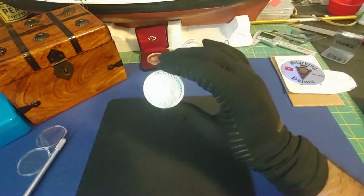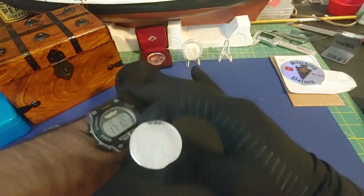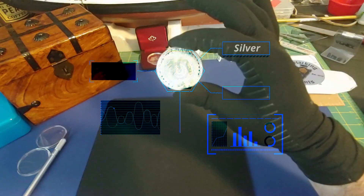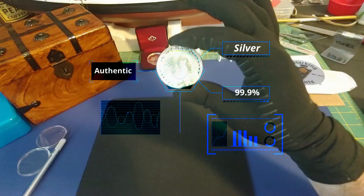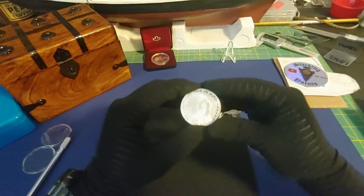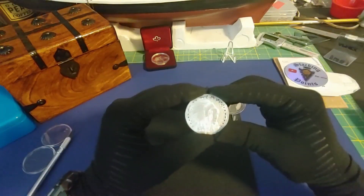I removed the coin from the capsule so we could get a better look at it, but before we do that, give me one moment while I authenticate it. Just having a little fun with my editing program, guys — maybe in a few months I'll be jumping through portals to my local coin shop. Wouldn't that be fun? Stay tuned.